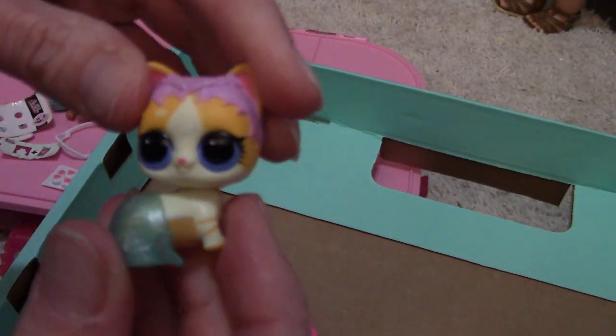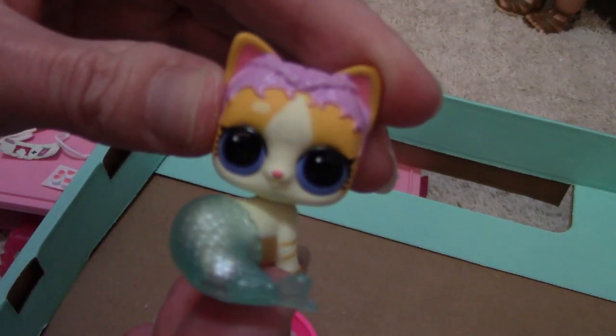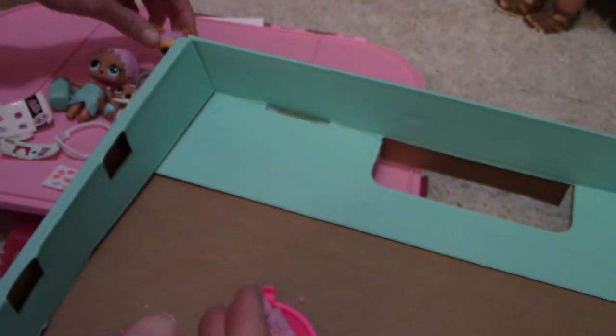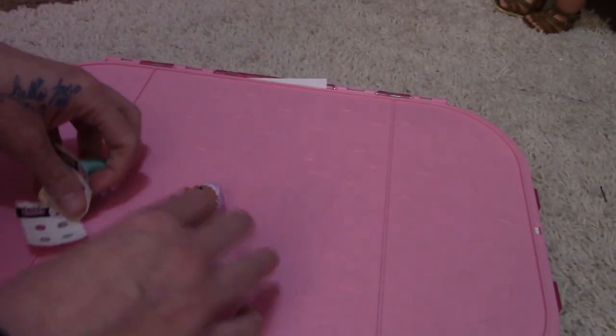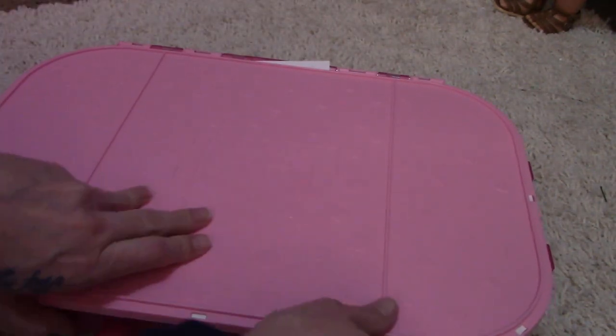Her head turns — she's adorable! She's cute. So we'll move this out of the way and now we'll open up the case. I don't think there's anything in it because that's basically our dolls for the case, right? Oh wait — we have more surprises, you guys!